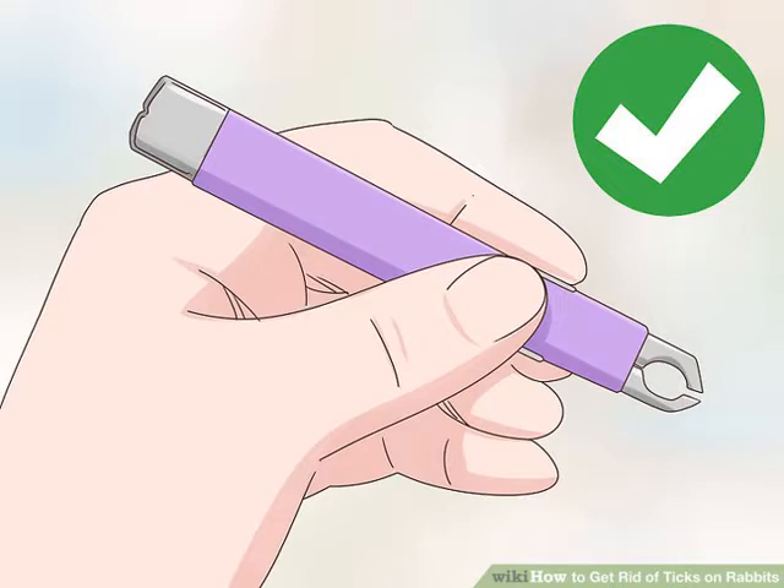Choose a pair of fine-tipped tweezers. Fine-tipped tweezers are generally good for removing ticks, though you can also use a device made for removing ticks. You should use one or the other — not your fingers — so you can remove the tick at the head. Squeezing the body pushes more bacteria into the rabbit's body.